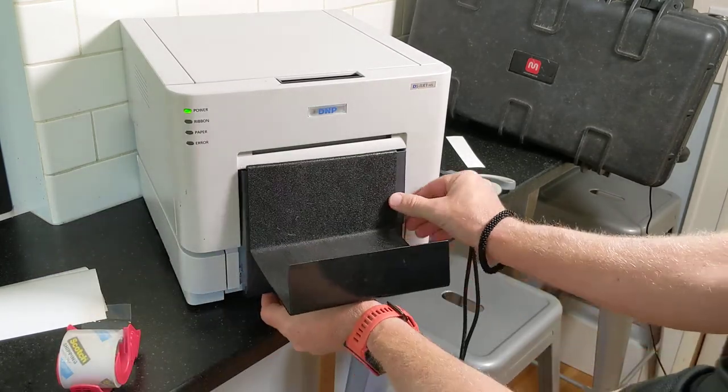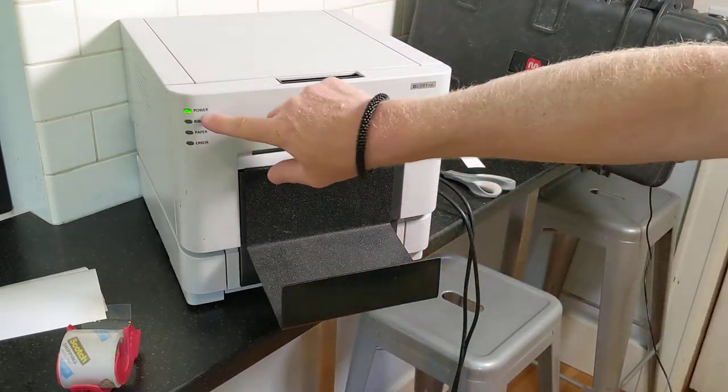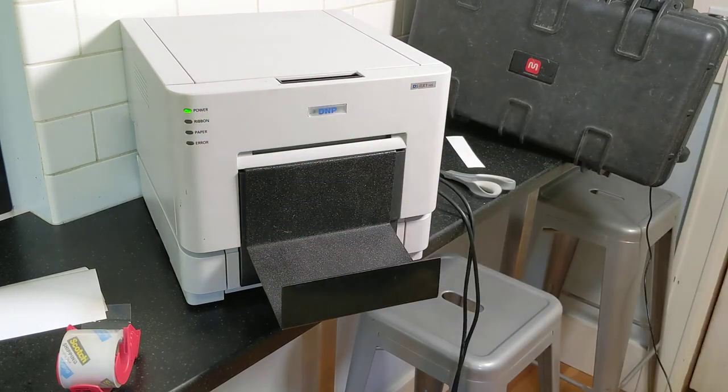Replace the cup. Now only the green power button is illuminated and you're ready to go.